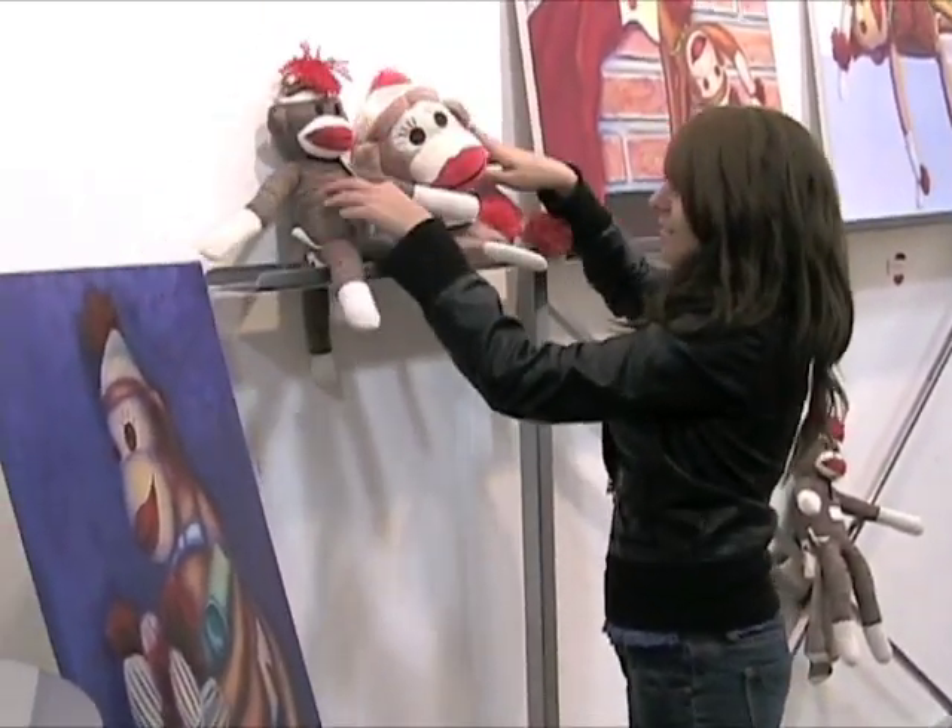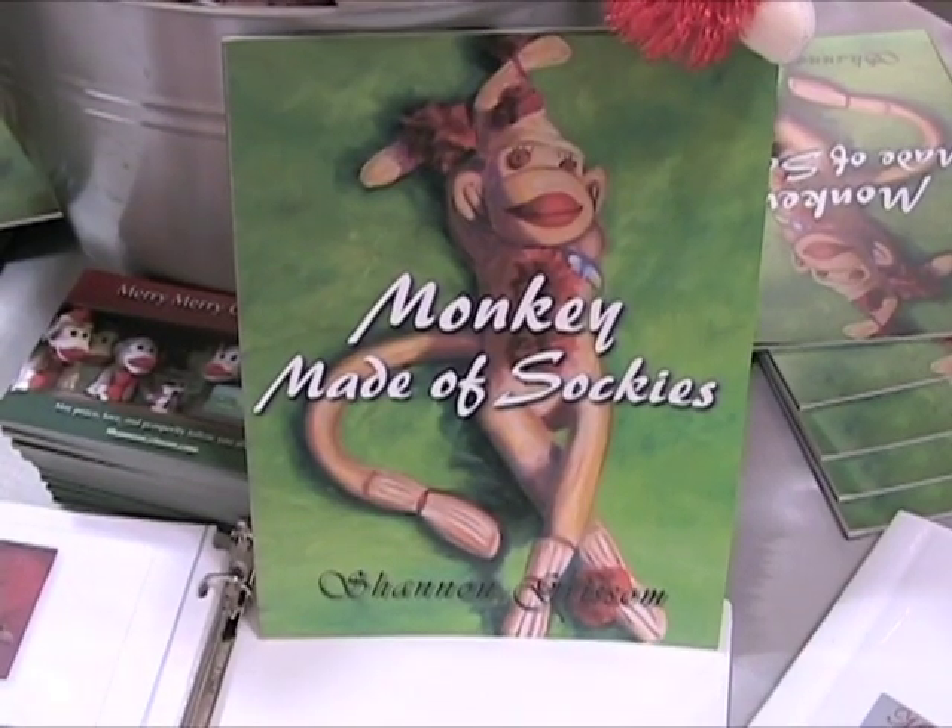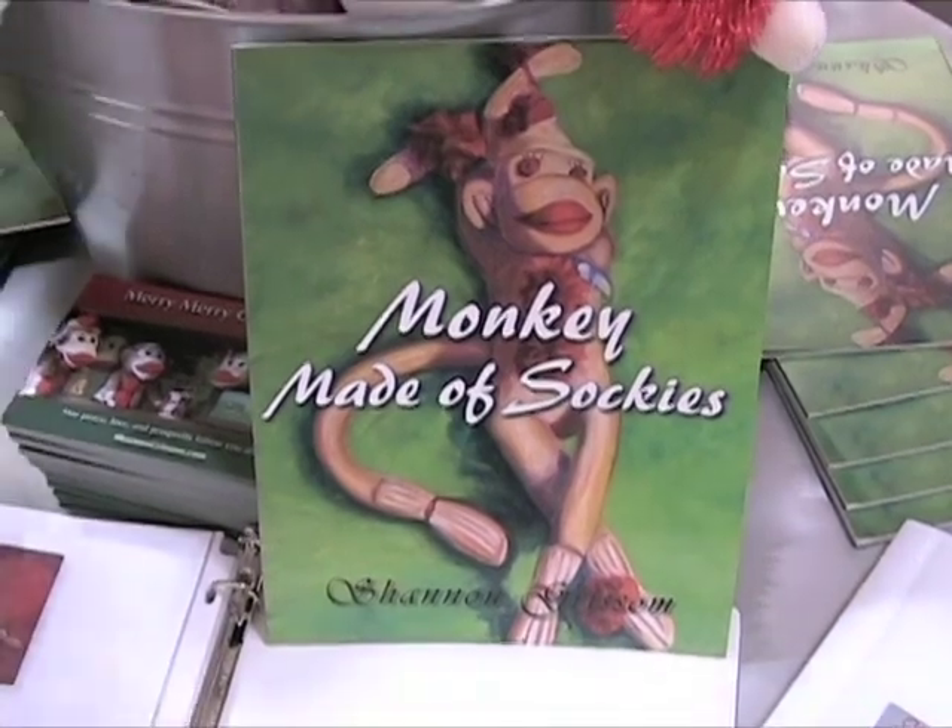And you wrote a children's book, Monkey Made of Sockies, about Clyde. I sure did. What happened was I'd paint another sock monkey painting and another, and before I knew it I thought, I think I have enough illustrations to actually write a book. So I created this wonderful children's book called Monkey Made of Sockies, and after that things just grew.